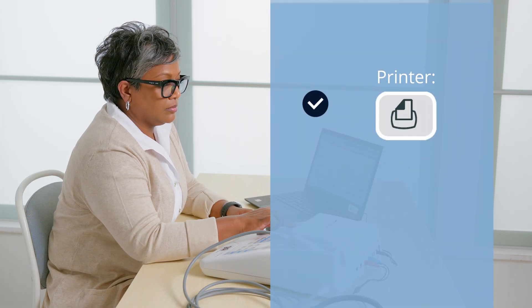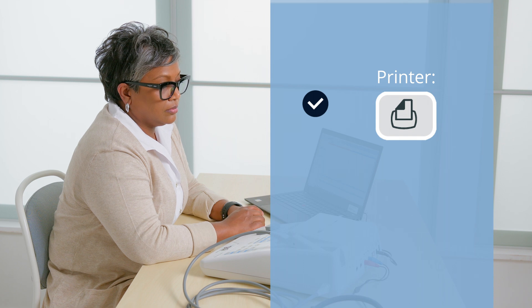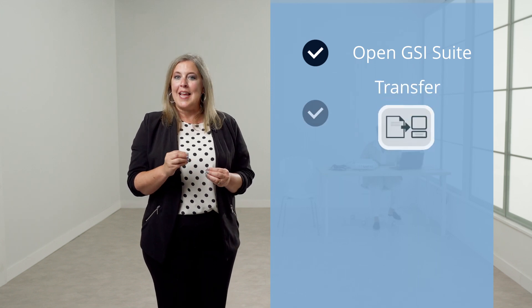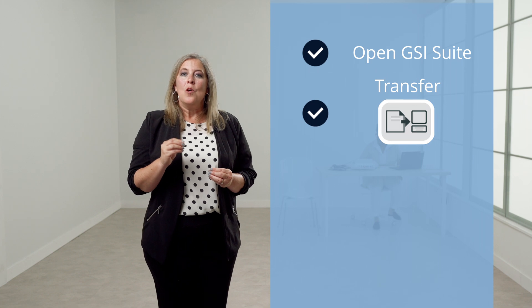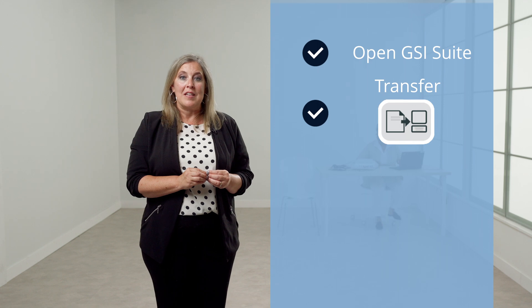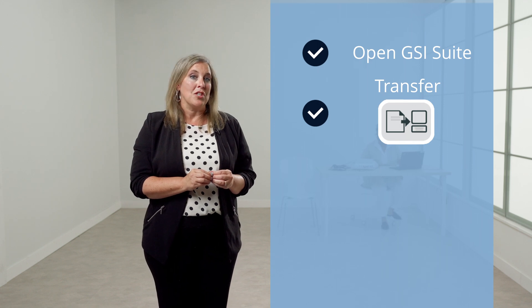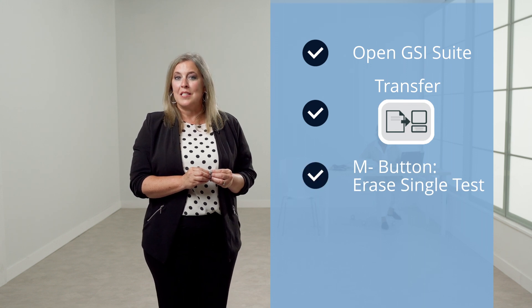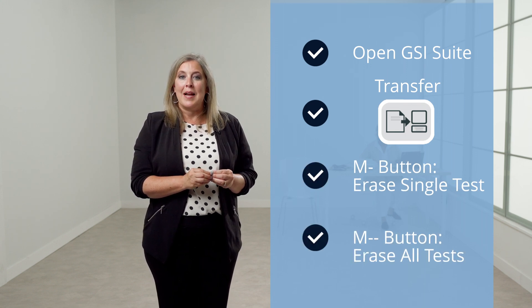To print the current test results with the onboard printer, select the printer button. To print every test stored in memory, press the print all button. It is also possible to transfer the data to GSI Suite for electronic data management. Open GSI Suite, select the tympanometry tab, then press the data transfer button on the GSI 39. When the data is printed or transferred, it is important to clear the memory of the GSI 39 to avoid mixing up patient results. To erase a single test, press the M minus button. To erase all tests from the memory, press the M minus minus button.